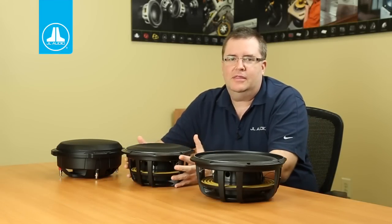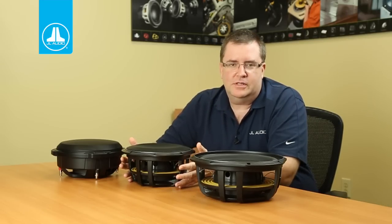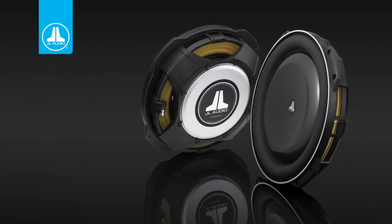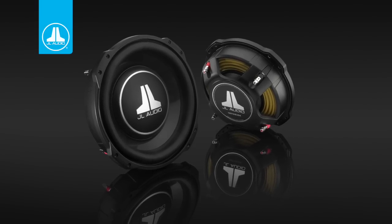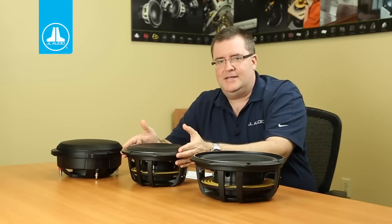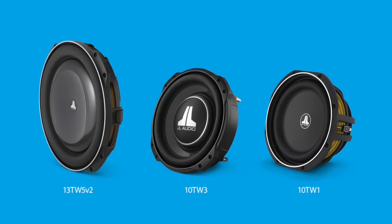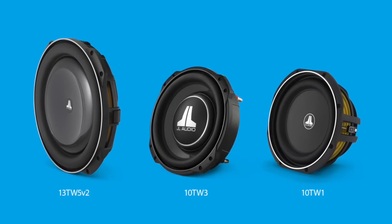Today we're going to talk about the TW1 thin line subwoofer drivers. This is the third thin line subwoofer line in the JL Audio lineup. The first was the TW5, which was followed by the TW3. I have an example of a 10 TW3 over here, and here you see the new 10 TW1 and the new 12 TW1, which are the latest additions to our thin line subwoofer arsenal.